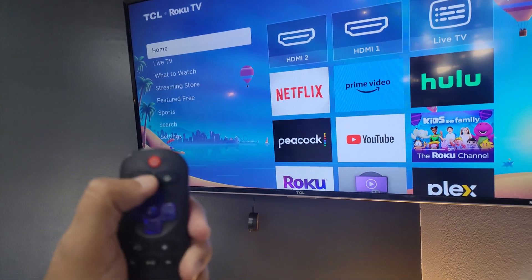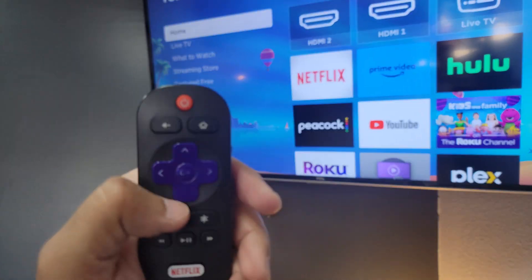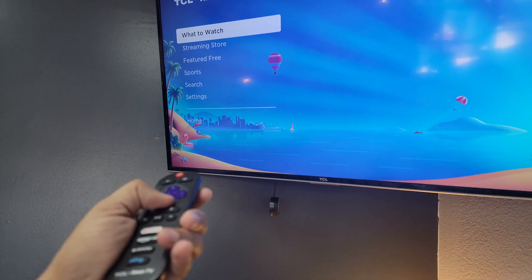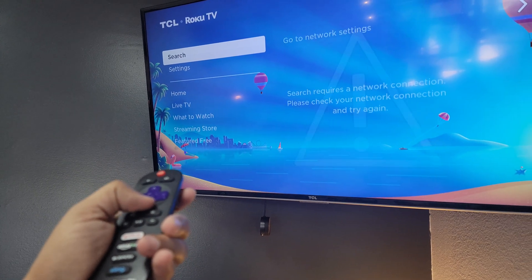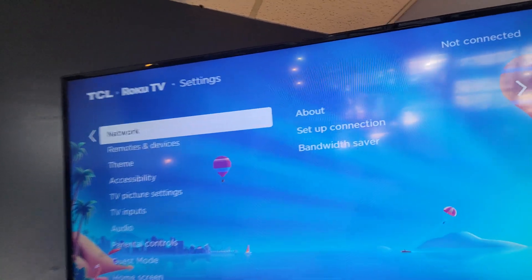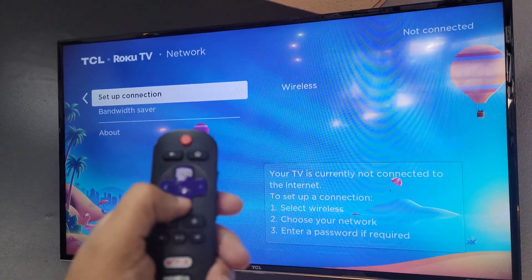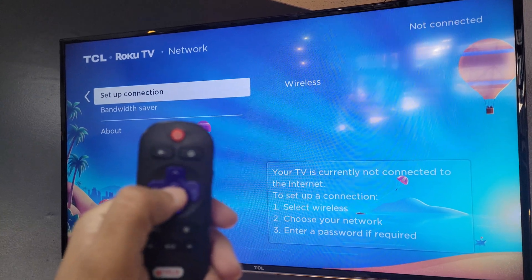It's going to be pretty much the same. You want to hit Home, which I'm already at, and then just with the arrows — the four arrows — just go down until you get to Settings. And then you're going to hit the right arrow key to where it says Network. And then right arrow key again. And then go down, set up connection, and then hit the OK button in the middle.